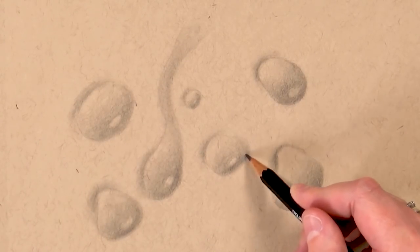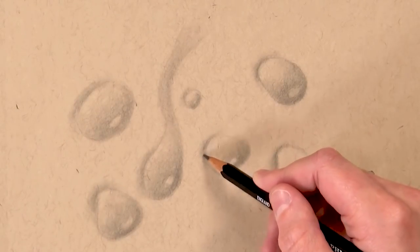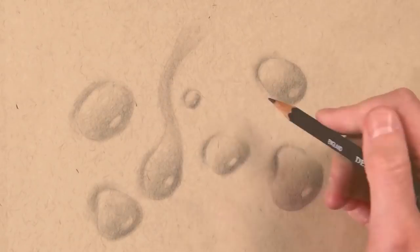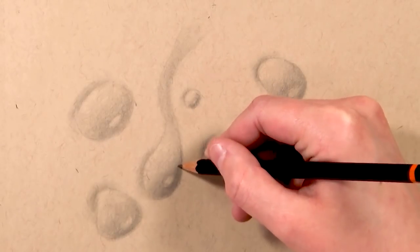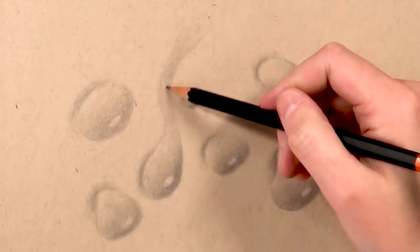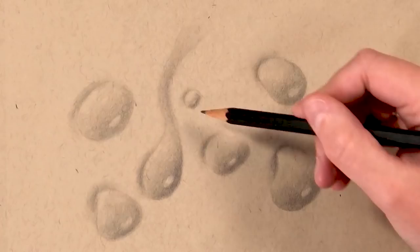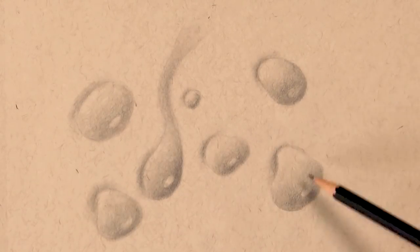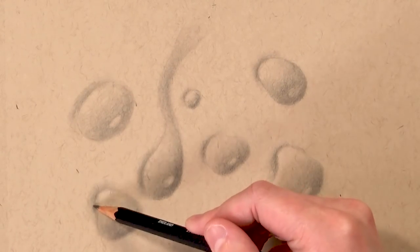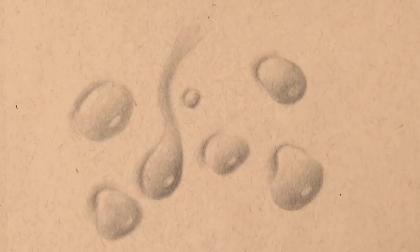I didn't use any reference photo for this, but if you want to you can. As long as you know the basic principles of how water drop shadows and highlights work, you should be able to draw them without reference and get them pretty realistic. I drew these a lot bigger than they usually would be so it's easier to see on camera, but when you draw them smaller they'll look really realistic as well.